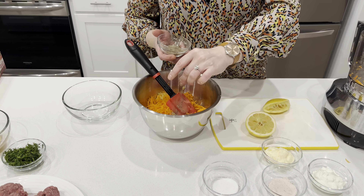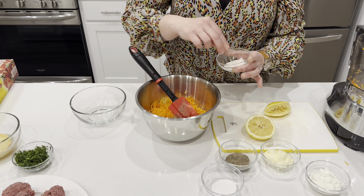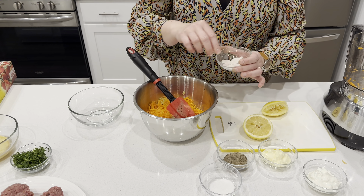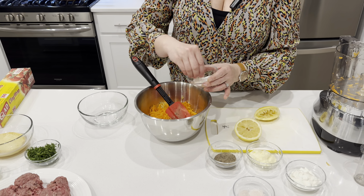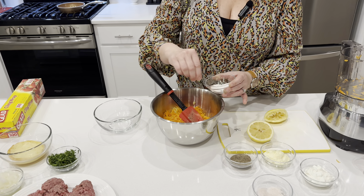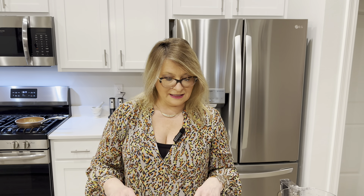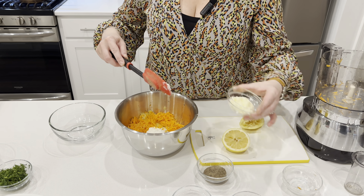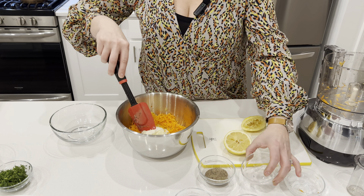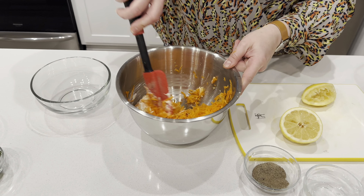We'll take out our carrots and apples. This is a really healthy salad — there are millions of variations in Poland of this salad. You can substitute olive oil instead of mayonnaise and sour cream if you like, for a healthier option — it will be just as delicious. Then we'll squeeze a little bit of lemon, and add salt and pepper to taste.